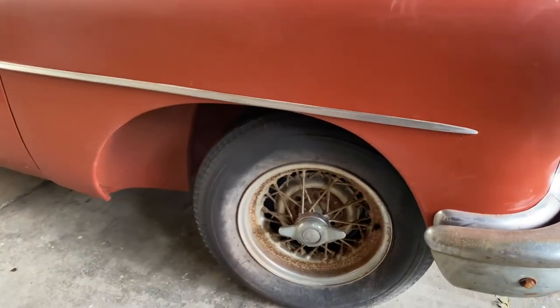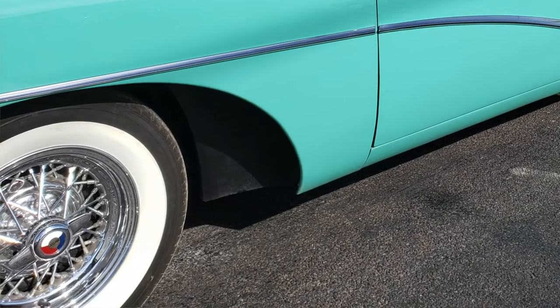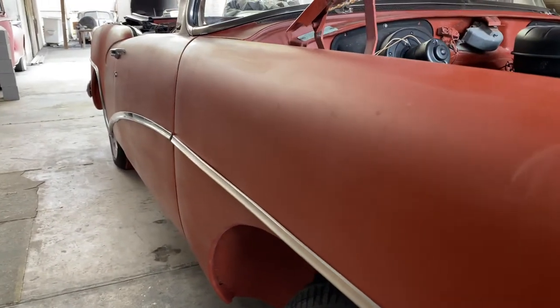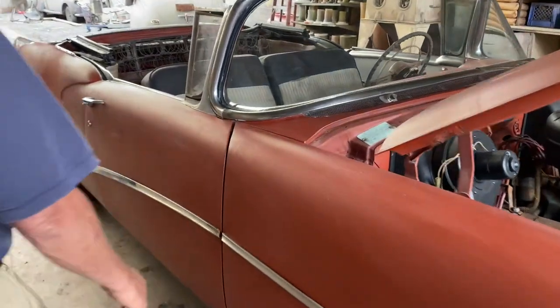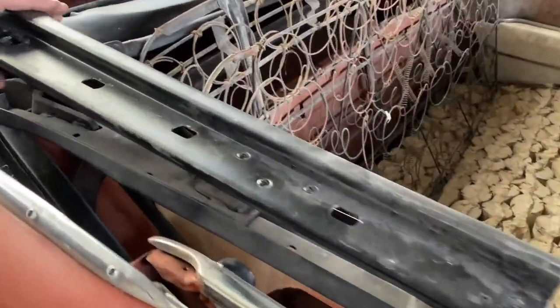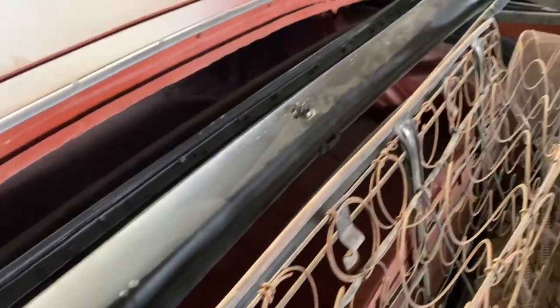The scooped-out wheel wells are a signature feature, and of course there's the splash apron that's unique to the Skylark. The body is really in good shape. As for the convertible top, we took some pains with it — we took it apart, reassembled it, made sure all the pieces were present, and verified it was operating properly.